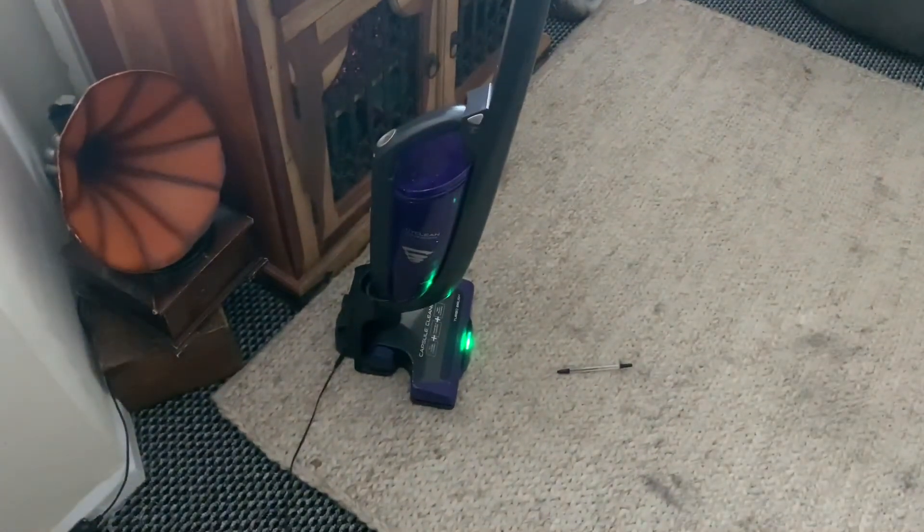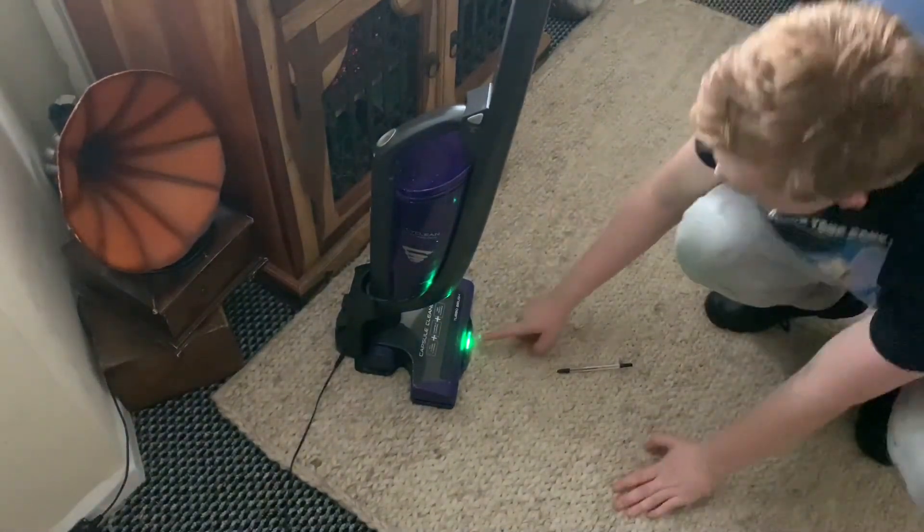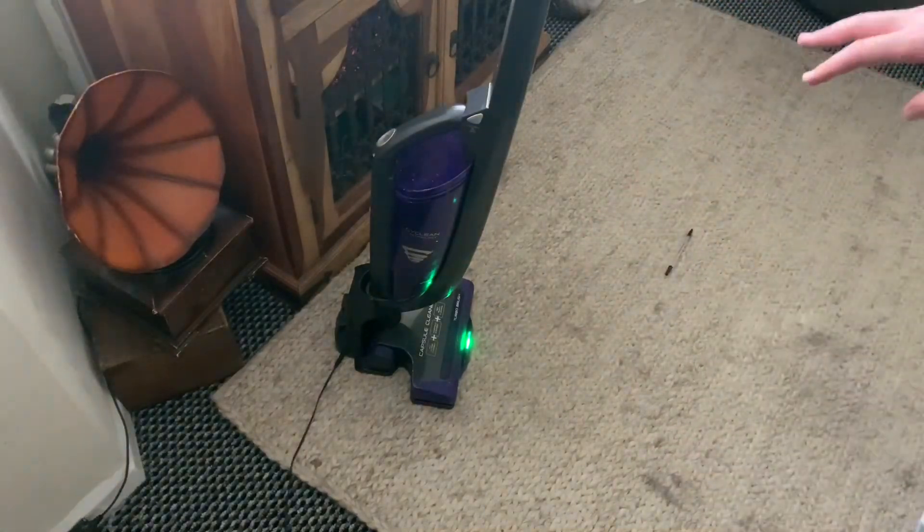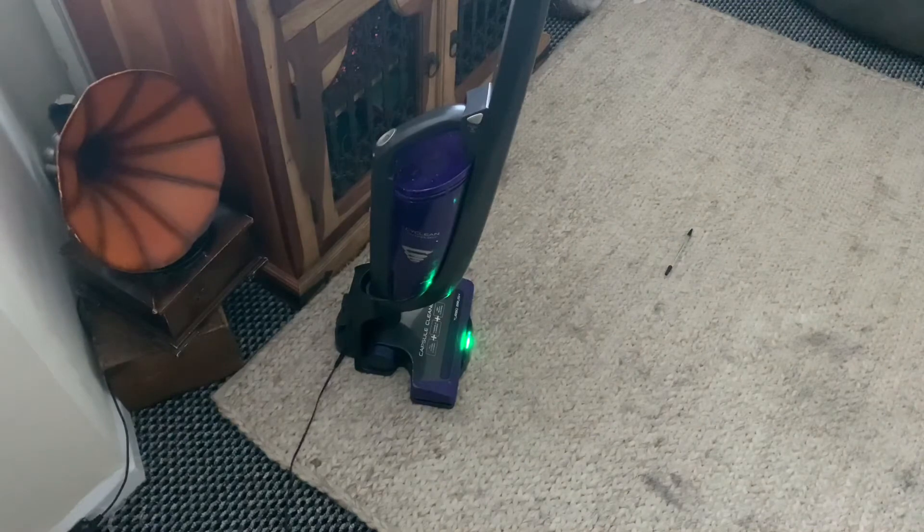That's on charge. This green light here indicates that it's on charge. So yeah, that green light indicates it's charging. While it's charging I'm going to do a refurbishment and get it all cleaned up, and hopefully get it working like new again.